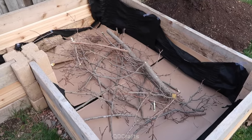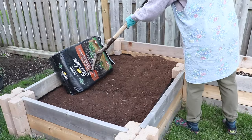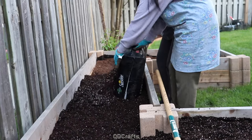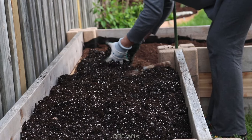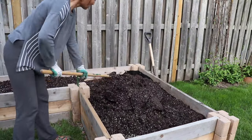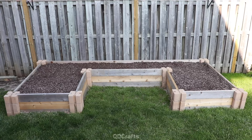Once I got all those branches in, I added my old soil to the bottom — you could find other fillers to reduce the soil you need — then filled the top with a raised bed potting mix. I know you could probably mix your own soil using the same ingredients and it would be just as good, maybe a little cheaper, but out of convenience I just bought it from the store. It filled up the bed quickly and the soil is really great quality — you can tell the difference from year one.